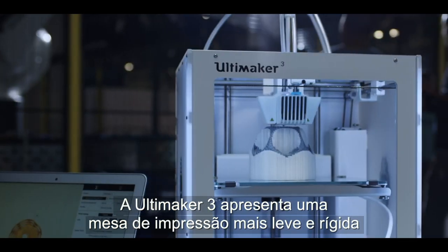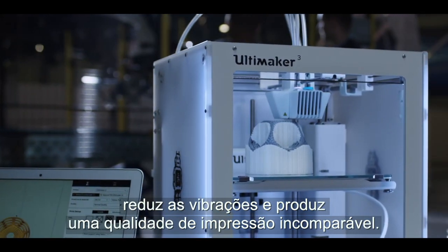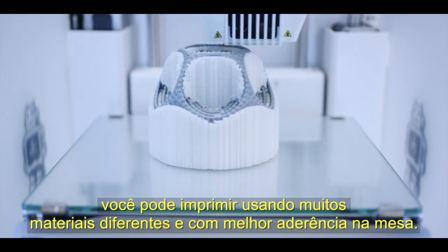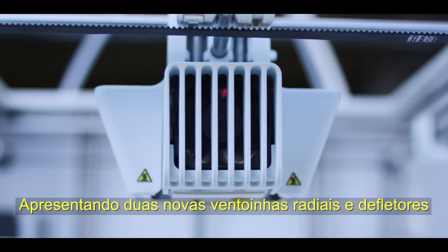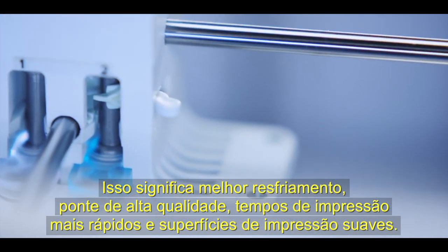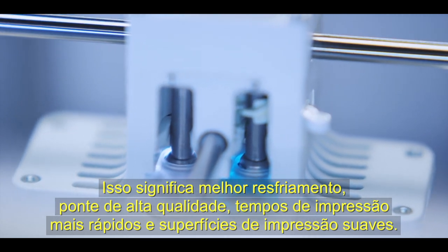The Ultimaker 3 features a build plate that's lighter and stiffer, which reduces vibrations and produces an unrivaled print quality. Thanks to the heated glass build plate, you can print using many different materials with improved build plate adhesion. The Ultimaker 3 also has a powerful triple fan system featuring two new radial fans and fan shrouds, creating greater pressure build-up for improved airflow. This means better cooling, high quality bridging, faster print times, and smooth print surfaces.